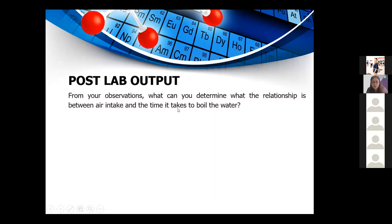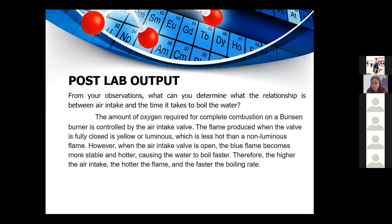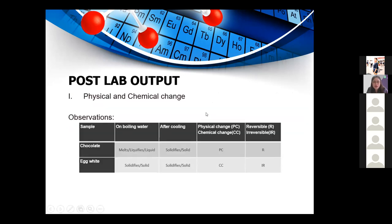From your observations, what is the relationship between air intake and the time it takes to boil water? If you open the air hole and have enough oxygen supply, you will have a blue flame that is hotter, giving a faster boiling rate. If you close the air hole and limit oxygen, you will have a yellow flame that is less hot, so the water will take longer to boil.